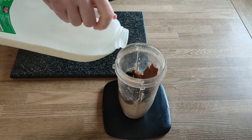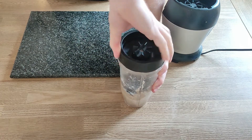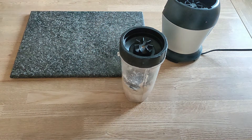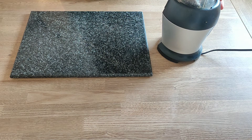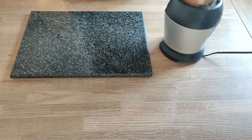A splash of milk will just help it all blend up nicely. Give that lid a good screw, nice and tight, and on it goes for a good blend once again — nice vigorous shake. As you can see, I really do man-handle my blender. It needs to be done, otherwise you ain't getting the mix you want.